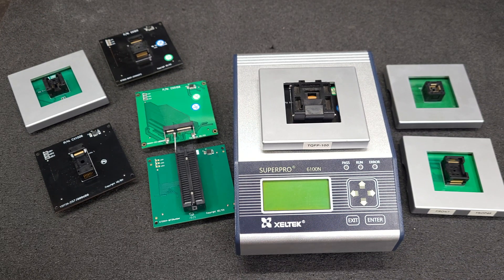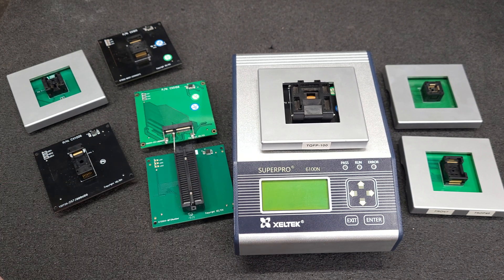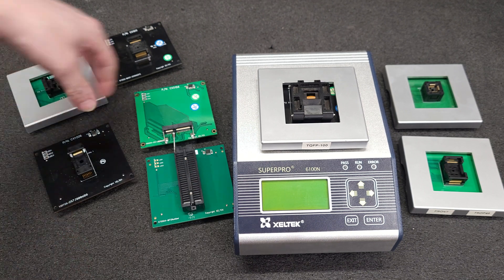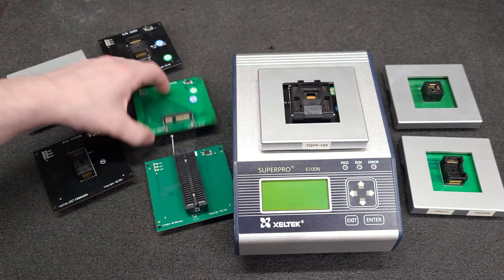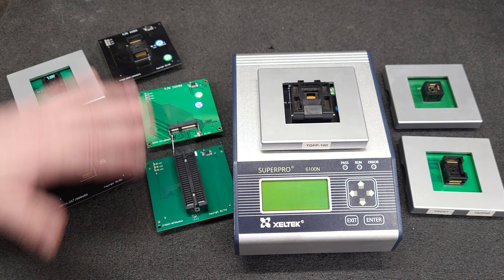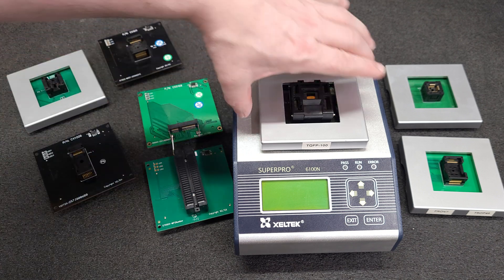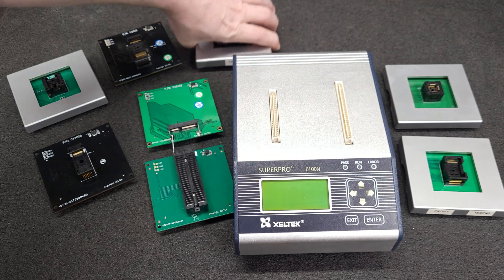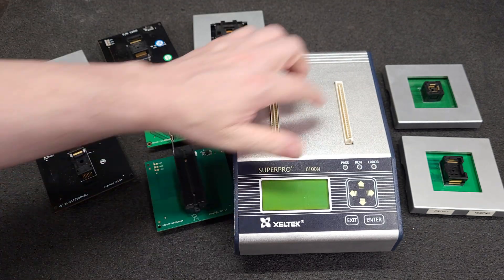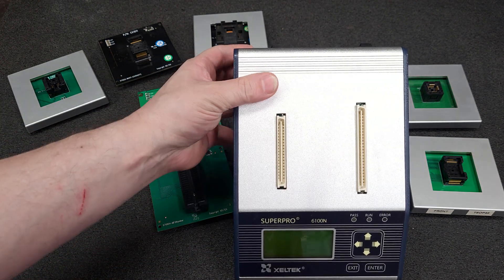Hey everyone, this is for all you Ziltek Super Pro 6100 end users. Do you have a collection of adapters? I like to put them up and keep them in a drawer, keep them organized. That means you have to remove them from your programmer, which leaves the board-to-board interconnect open.